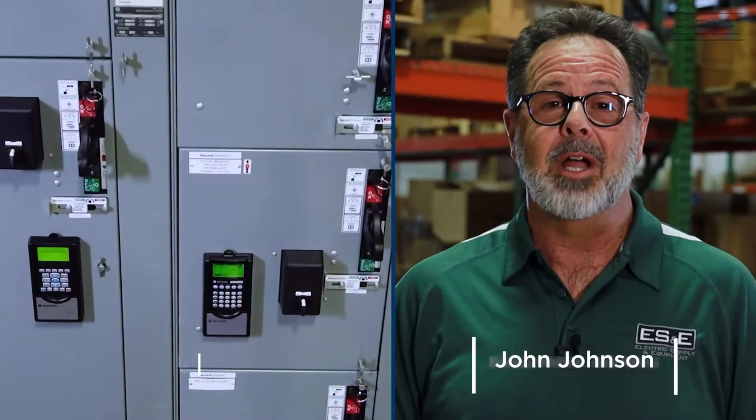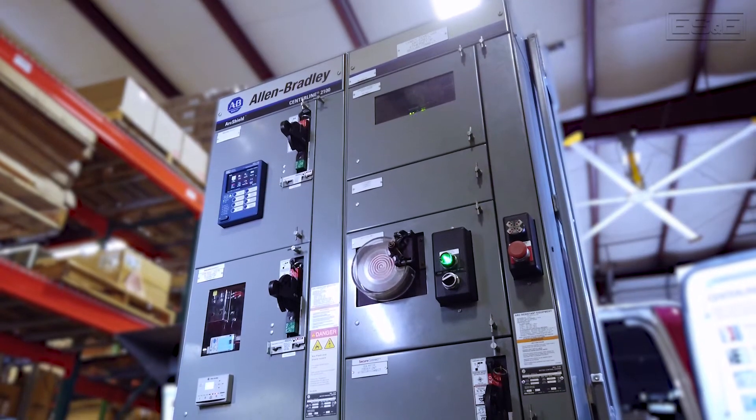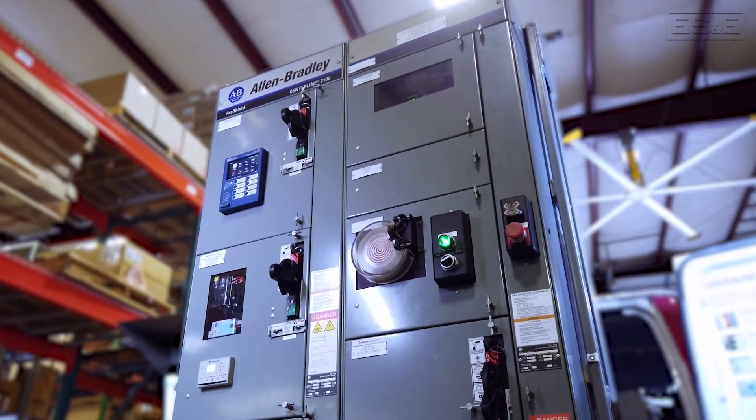Hi, my name is Mark Garner and I'm John Johnson. We're the Drives, Motors, and MCC Specialists for ES&E. Today we'll be looking at some of the features of Rockwell Automation's MCC.